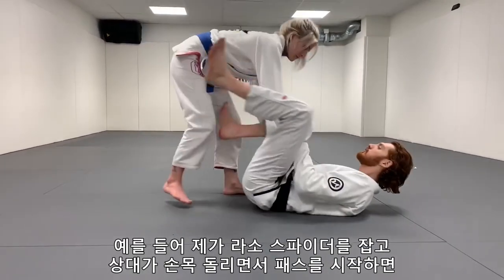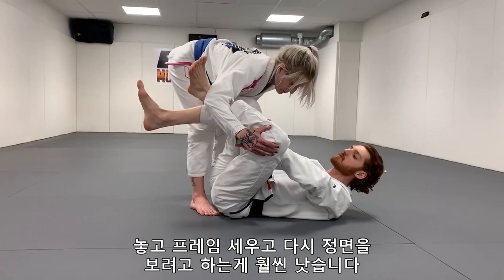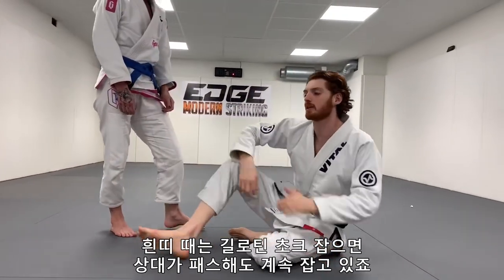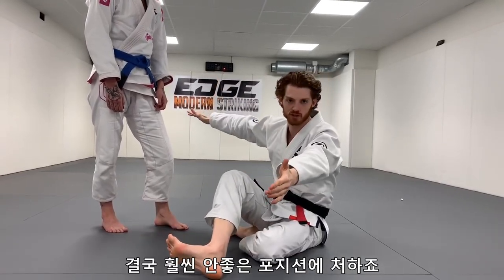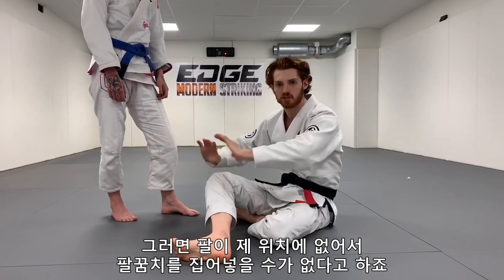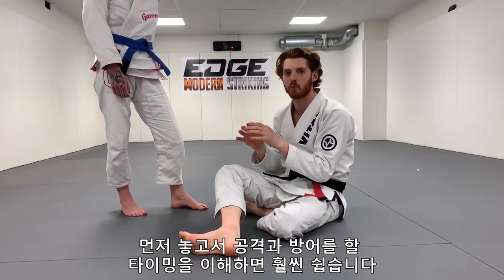For example, if I'm playing lasso spider and she starts to loop out, she starts to pass, at this point my sleeve grips don't really do any good and I would be much better served to let go and focus on framing and try to work my way back to the center. This is such a common problem. You see it with white belts where maybe they go for a guillotine choke or something and someone starts passing — they hold on to it way too long and end up in a way worse position. I see people often ask when they're in bottom of side control and I show you want to frame properly, but their arm is way out of position and they can't get their elbows in position. It's much easier to let go first and understand when's the time to defend and when's the time to attack.